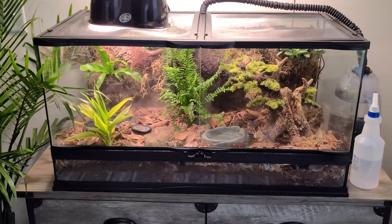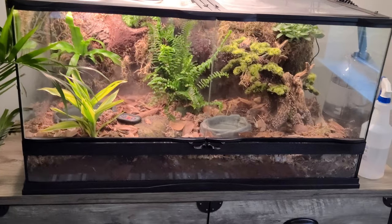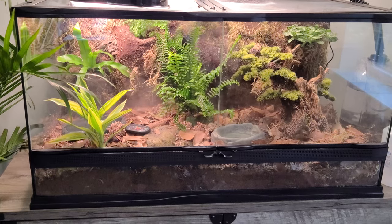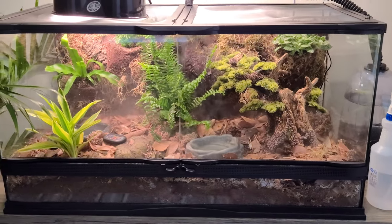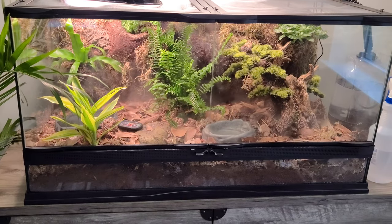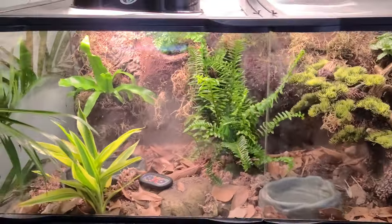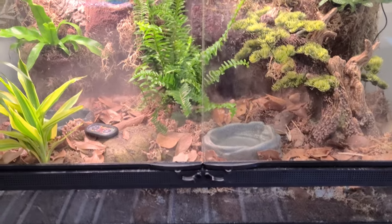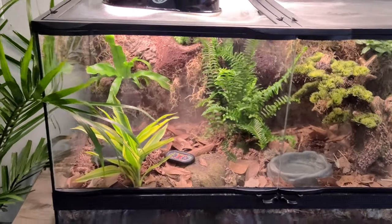I'm making this short little video just to show off my bioactive terrarium. I finished this about two weeks ago and a buddy of mine gave me the idea that I probably should have made a video of me building it because it probably would have been pretty cool, but Captain Hindsight. So I'm just going to show you guys what it looks like, what I did, just talk about it. Sorry I didn't show you how to do it, but I gave you a pretty good idea on what I did.